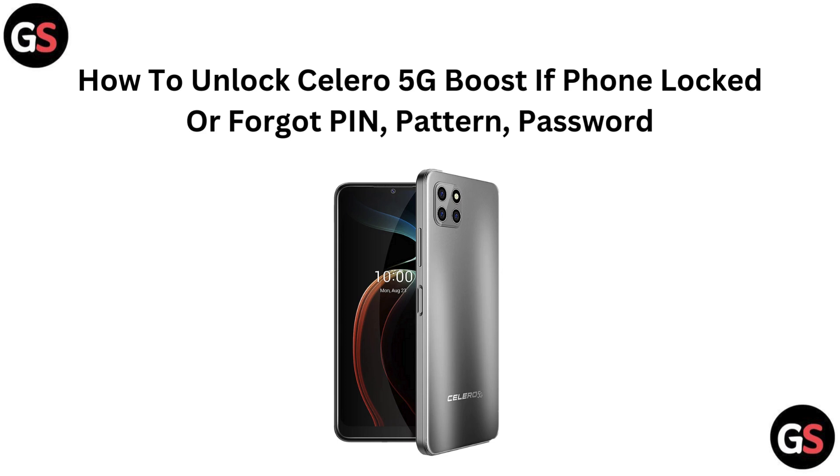Hi everyone, locked out of your Celeron 5G Boost? Don't stress — in this video we will show you how to unlock your phone if you have forgotten your pin, pattern or password. Let's get you back and fast.